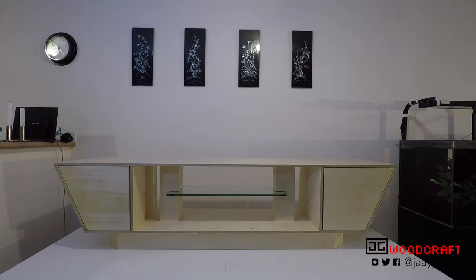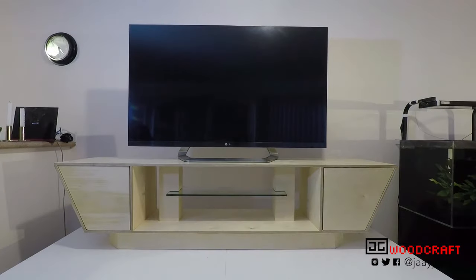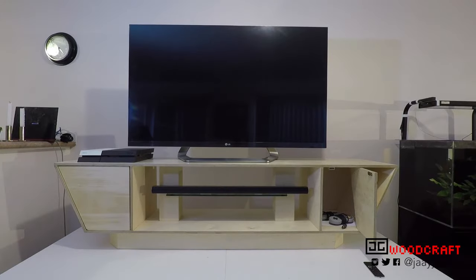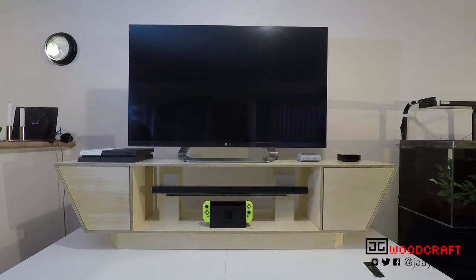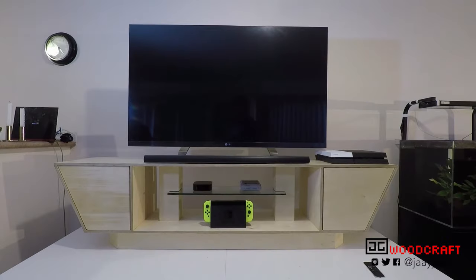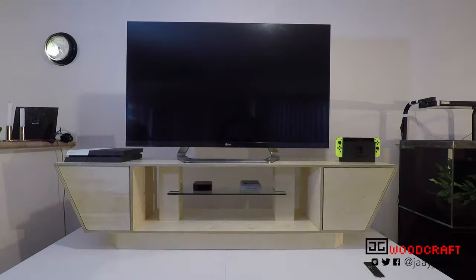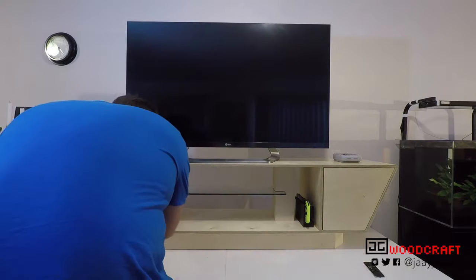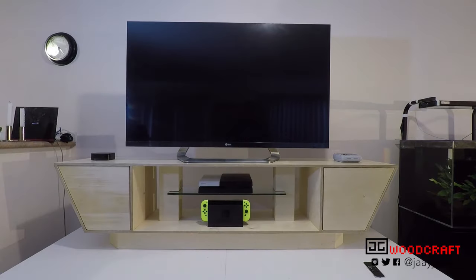This is my entertainment unit. I'm going to put my TV on it, a PS4, some accessories and a speaker, more games, and an Apple TV. Maybe I'll put it like this, or like this. But it's mine, made for me, and I can do what I want with it. Hope you enjoyed this build. My name's Jason, and thank you for watching JG Woodcraft.